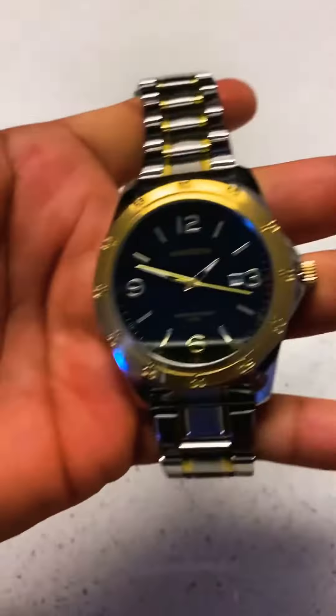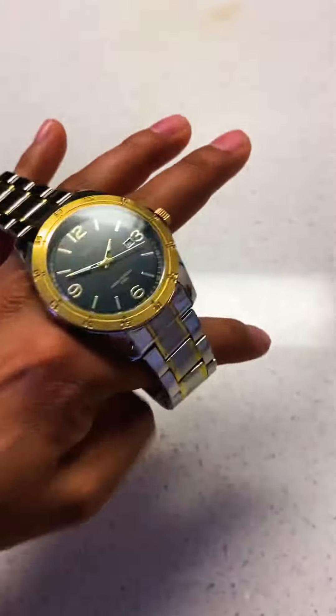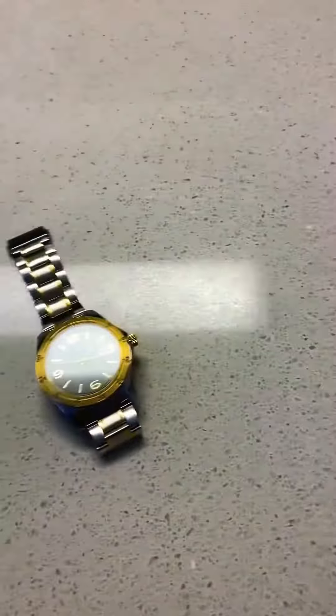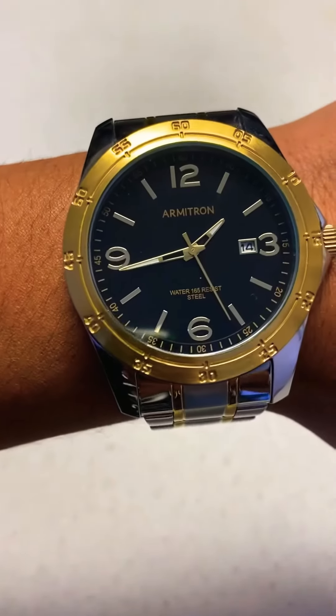So I'm gonna have to let it go. I really enjoyed wearing it a few times and I really like it, but it's just way too big. I'm gonna try to get a close-up so you can see the detail right there.